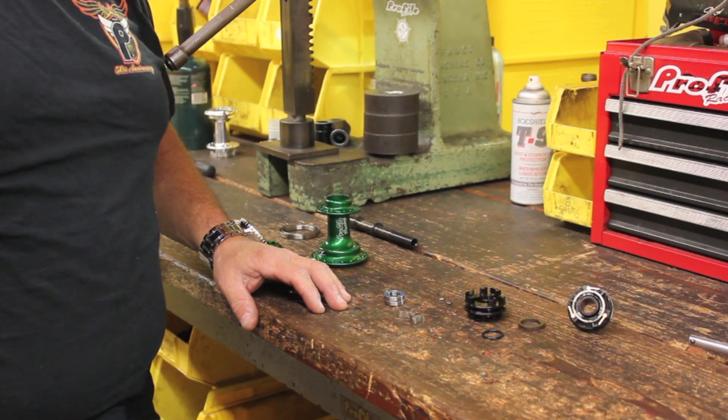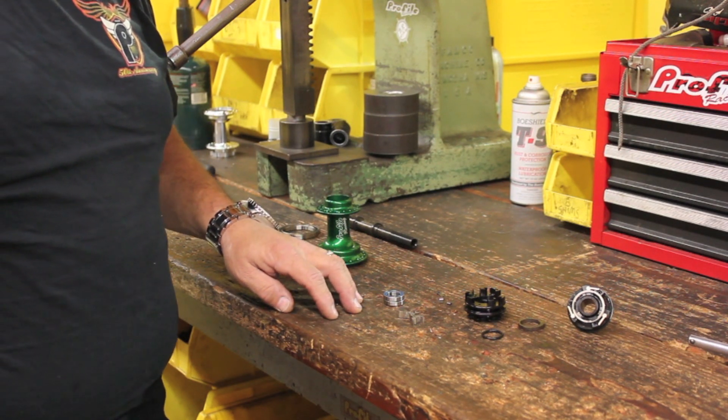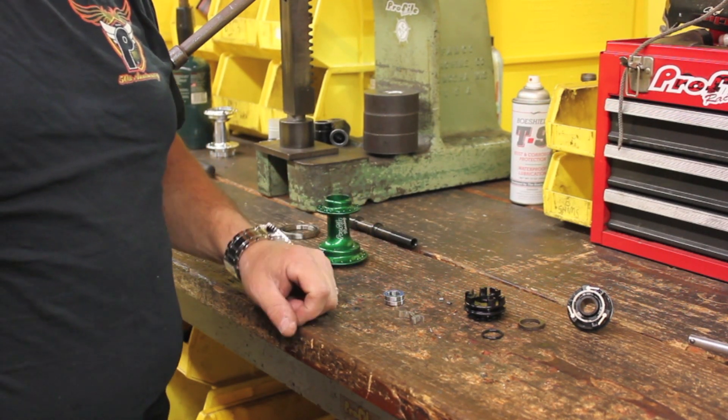Hi, this is Gus Lanzelotta at Profile Racing, and today we're going to walk you through the assembly of a Profile Z Coaster. So first we're going to start with the Z Coaster driver. I'll show you where all the parts go, and then we'll assemble it. If you need to see an exploded drawing, go to ProfileRacing.com — the drawing's there for you guys to view.